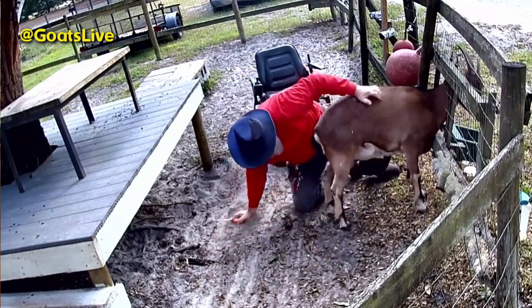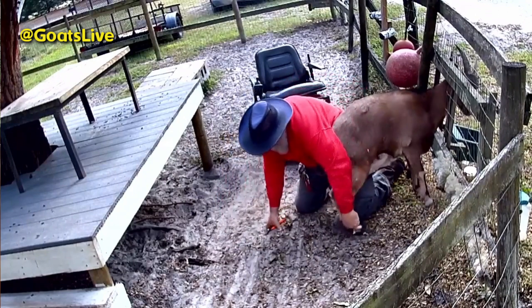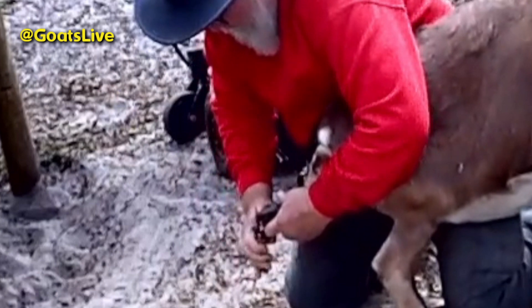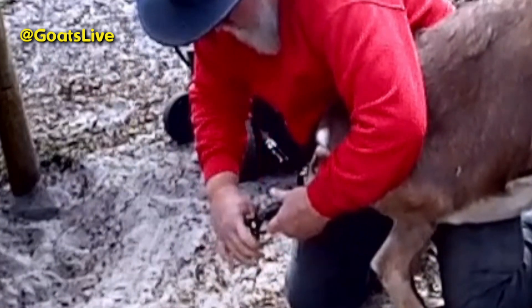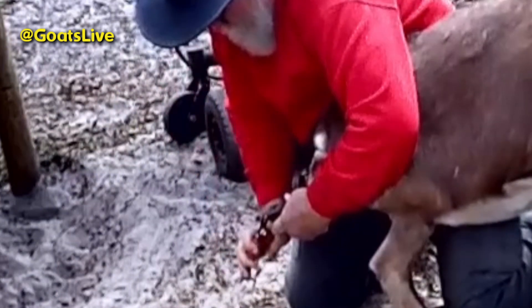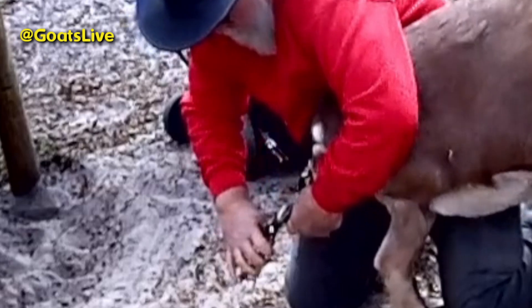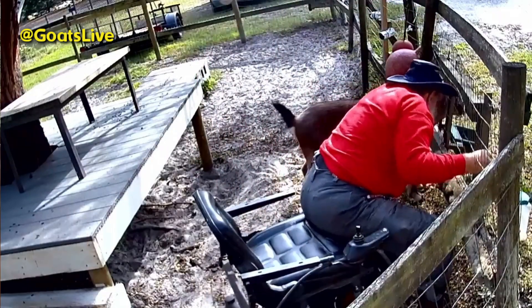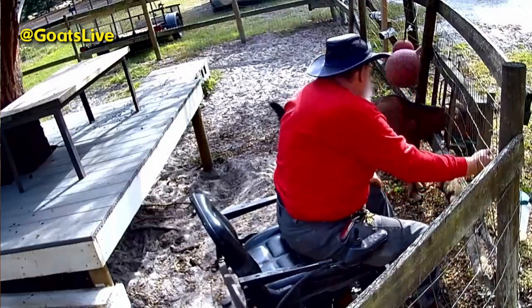Then I trimmed Violet's back hooves — she really hates her back feet being trimmed — but she was actually much better today than she usually is. I snipped the hooves down to the proper length and then let her out of the stanchion.